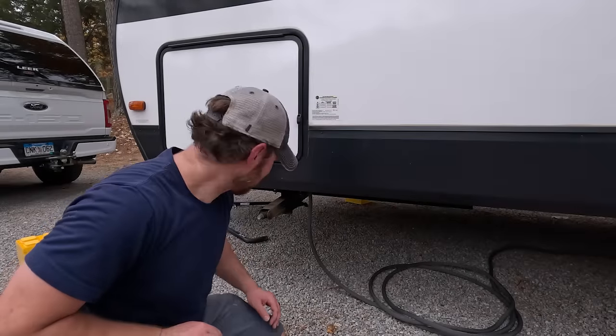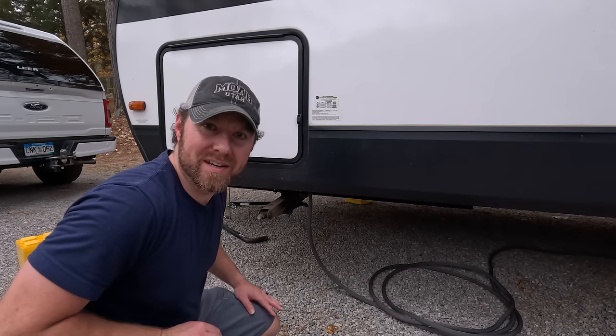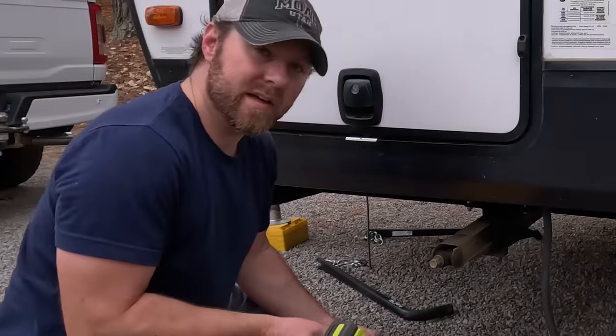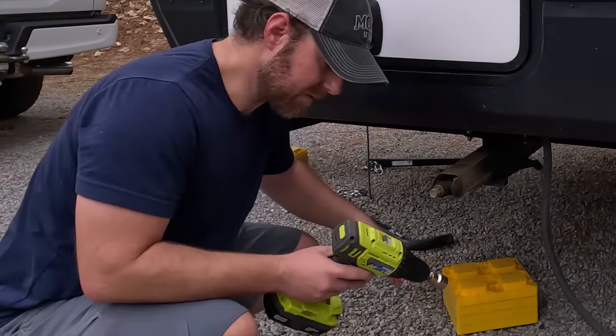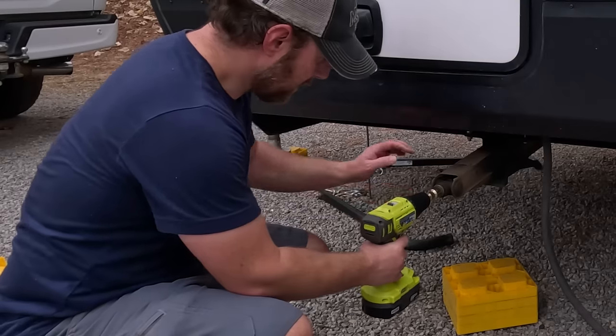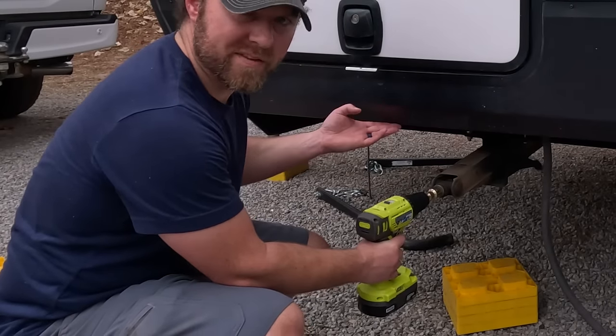I did forget one part — the stabilizer jacks. I'm going to lower those real quick and then we'll officially be done. The RV does come with a hand crank for this, but this is the easy way. We're going to lower these just enough that they're touching with some pressure, but we don't want to lift the trailer with them.